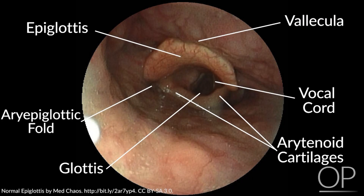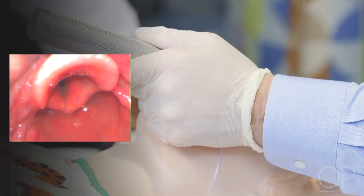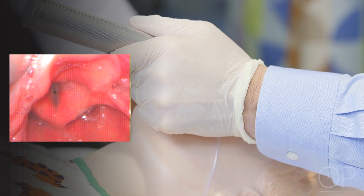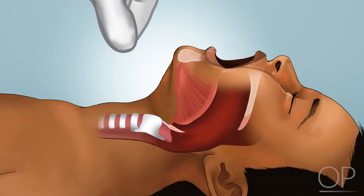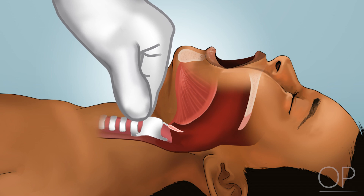Visualized anatomic landmarks can be used to guide laryngoscope position to visualize the glottic opening. Adjustments can be made to the laryngoscope insertion depth or the force being applied to the laryngoscope handle to improve visualization. Providers may also choose to apply a gentle downward pressure externally to the larynx to improve visualization of the glottic opening.